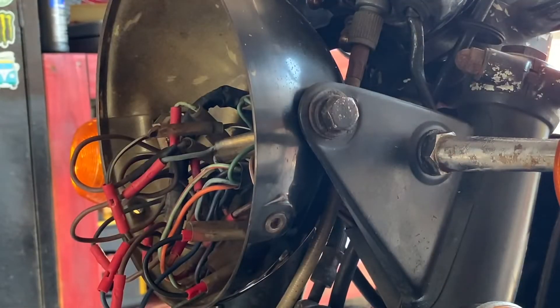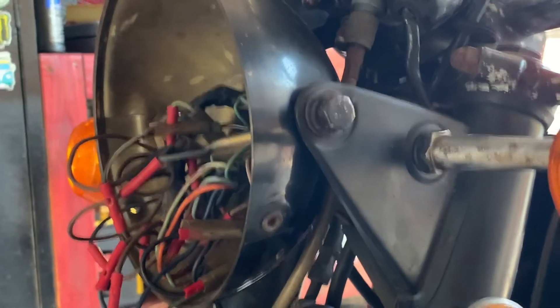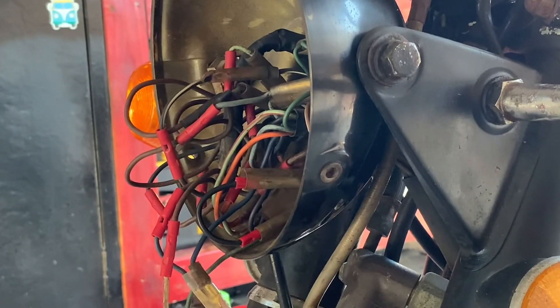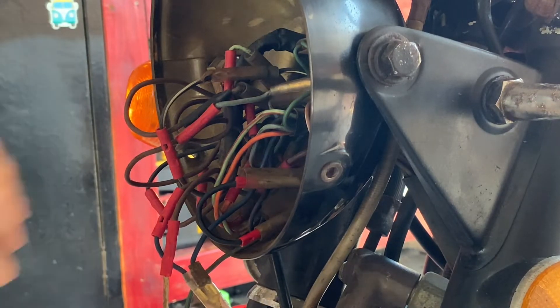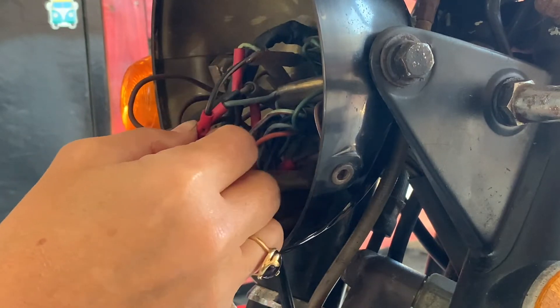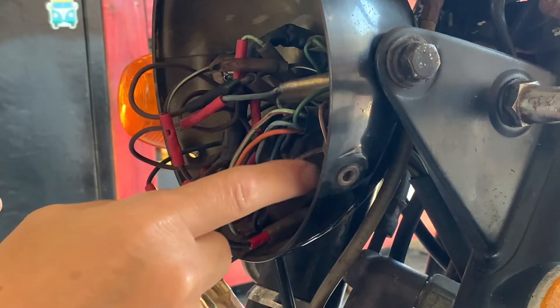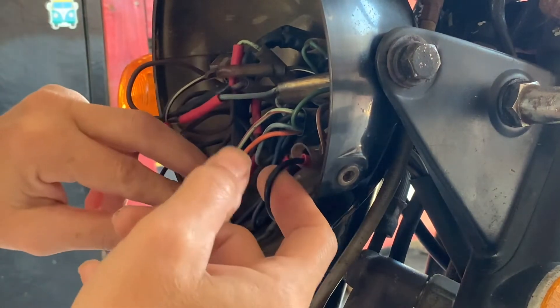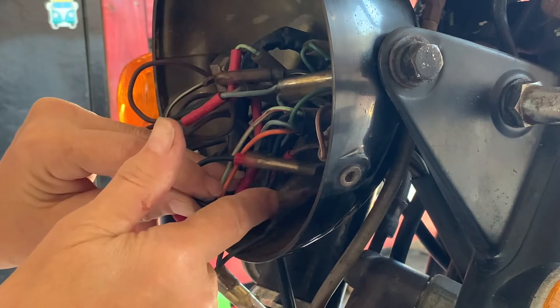So I opened up the headlight — I took off the headlight — and behind it is a bunch of wires. These wires are for a lot of different things, but the two wires that go to the cutoff switch are a black-and-white one and a solid black one. When I initially took off the headlight, I found two empty connector things.